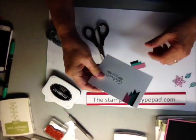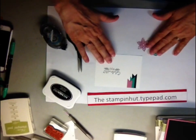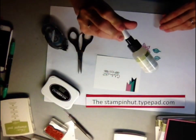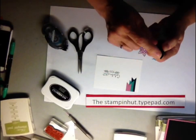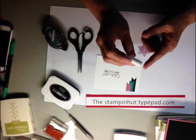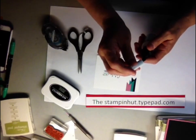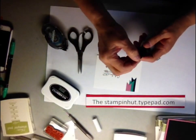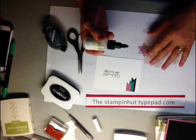The best glue I've found for these small pieces is our fine tip glue pen. There is a very fine needle inside the tip that guides the glue through so that it doesn't get all gunked up and clogged, keeping the glue flowing properly.